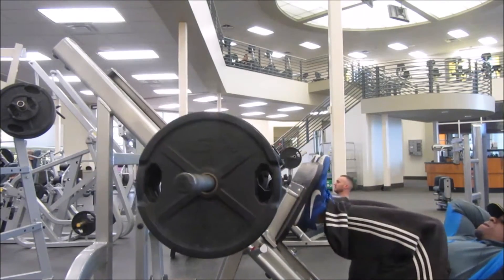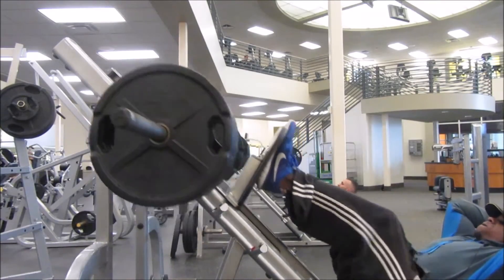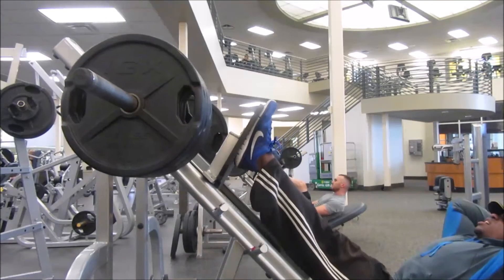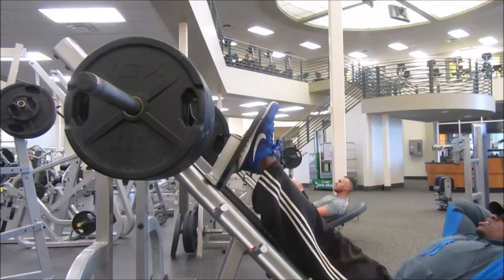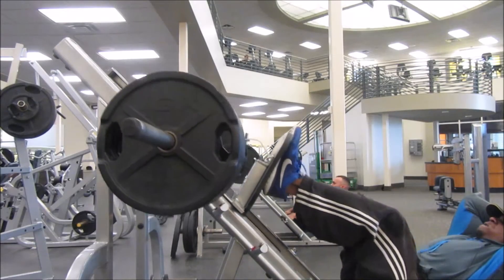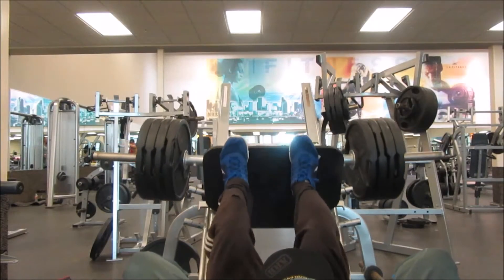Guys, if your legs are not strong enough, please do not try this. Especially don't go straight to squats after lunges because you will die, especially if you're by yourself. I was originally going to do lunges and then leg press, but my friend wanted to do squats, so we went for it.